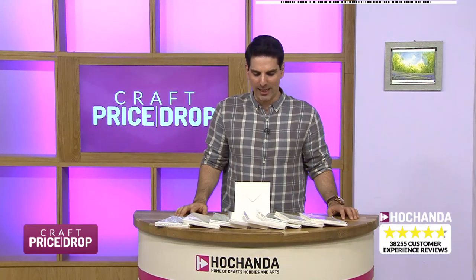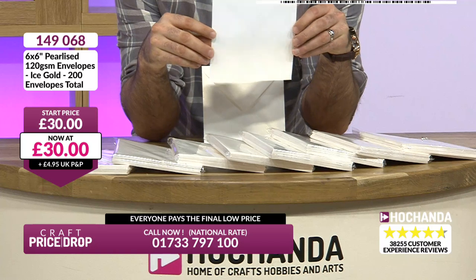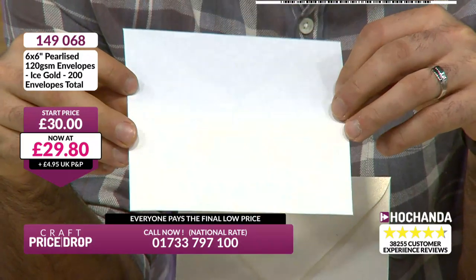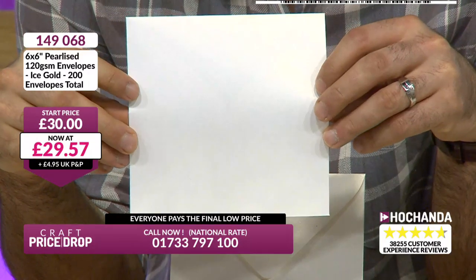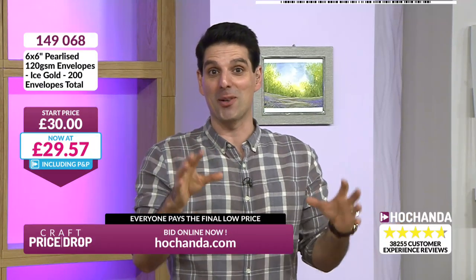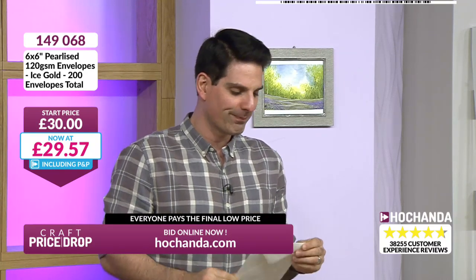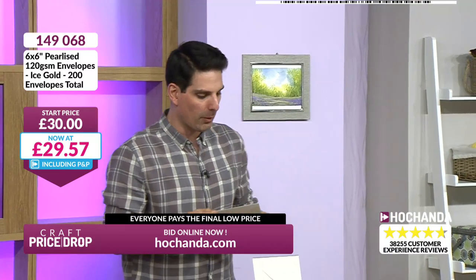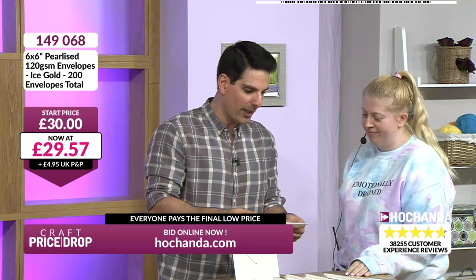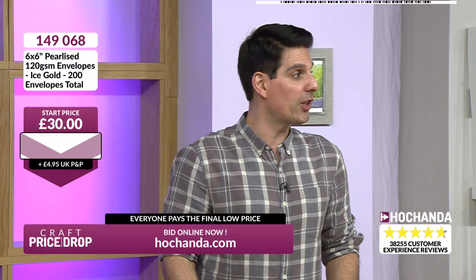Now we have some beautiful envelopes. You get a beautiful pearlised envelope — ice gold — 200 of these. I'd like to see if you did spritz these. Chloe, I've got a little task for you: take this envelope to Leone's desk, find any spritzer ink she has, give it a spritz and bring it back — just a light spritz, because I need to try quickly. Now, just to show you if you were to use your inks, your stamps, your stencils — $21.93 your price right now, started at $30. That's nearly a third saving.